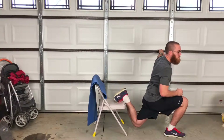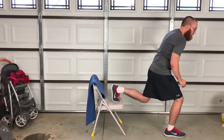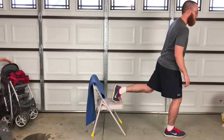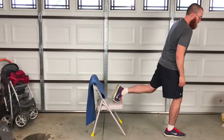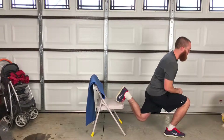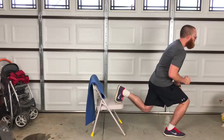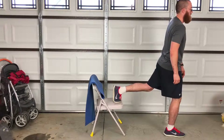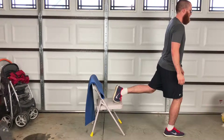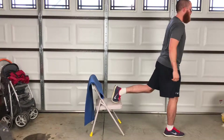We're going to come down and back up. We're going to do ten of these. This is really going to work on those legs. If you need to touch the ground to re-balance yourself when you come down, that's fine.